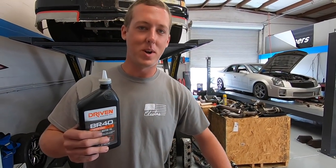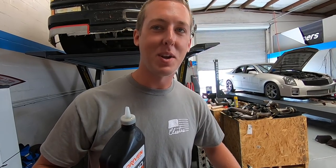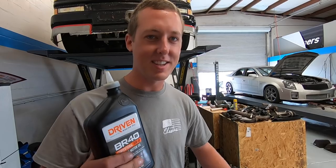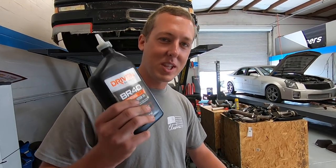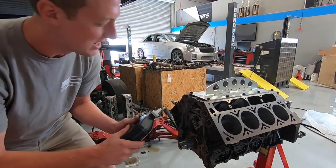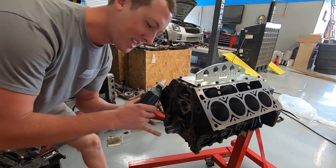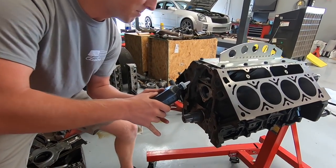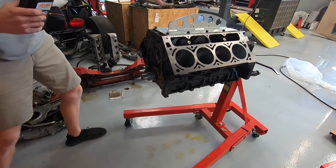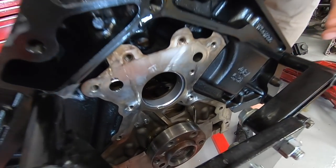Hello everybody, welcome back to Cletus McFarland Racing Engines Assembly Class. Today I'm going to show you how to oil the cam bearings. There's only one way to do this properly, and this is with the Squirter 3000. What you're going to want to do is aim her down track, line her up in the groove, grip with two hands, kick your pinkies out for balance, bend your knees, and give her a — did it come out the other side? It came! That's what I'm talking about.